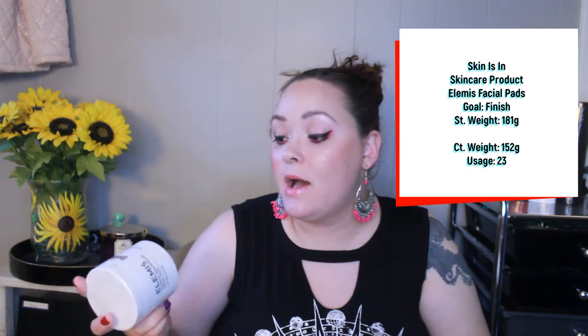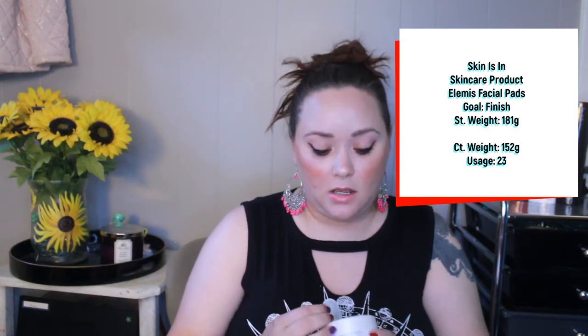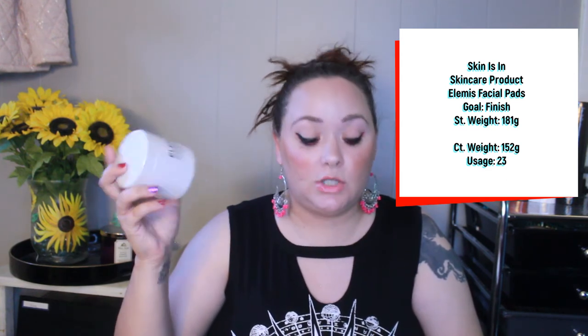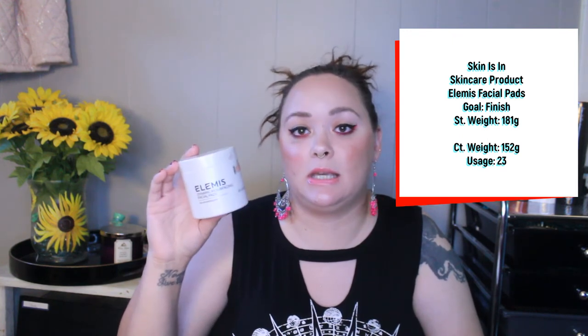Then I have my LMS Dynamic Resurfacing Facial Pads, which I got in a BoxyCharm a long time ago — an exfoliating facial pad that supposedly comes with 60. I'm not sure how many I used prior to the project, but within the project I've used this 23 times. I have sensitive skin so I don't use a daily exfoliant. Hypothetically if there are 60 in here I'd still have a little ways to go, so this one is staying in.